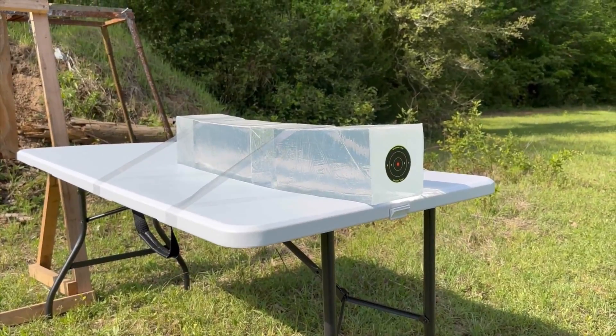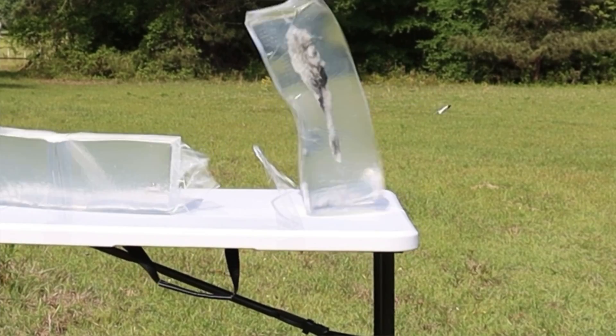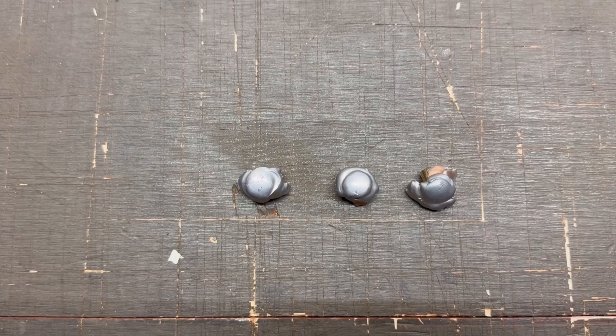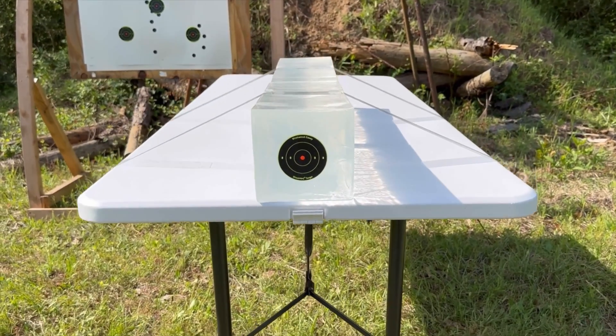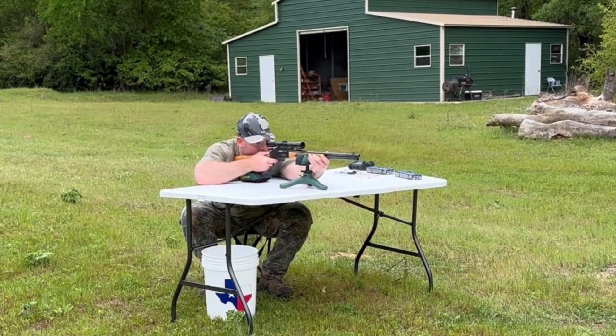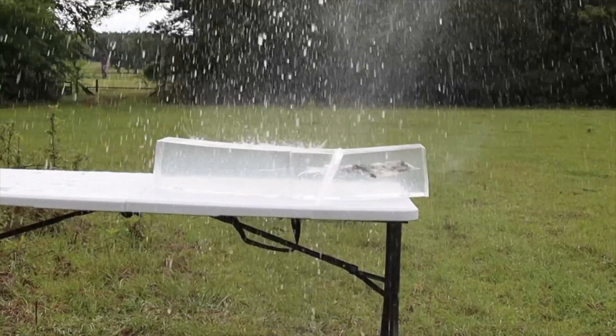While ballistics gel isn't an exact proxy for big game, it does provide a repeatable medium through which to test various bullets and ammo against each other. After the shots we'll examine bullet expansion, weight retention, penetration, and velocity. My goal is to provide hunters like you and I with the most objective information possible. The ballistics gel in this video has been sourced from Clear Ballistics — you can find a link in the description. So let's go ahead and shoot it.